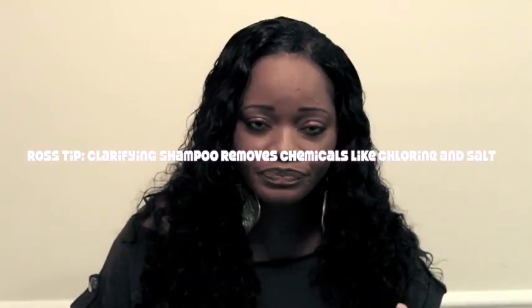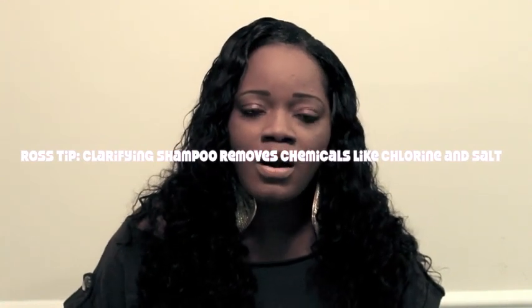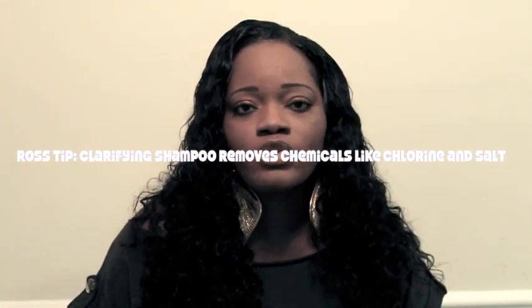When you do go home, make sure that you use a clarifying shampoo. Cream of Nature has a really good one. The clarifying shampoo is going to remove any residue or buildup on the hair — it's going to remove the chlorine and also the salt water. Make sure you comb the hair through, shampoo it with that, then go back in with a good moisturizing shampoo and recondition your hair. This time let the conditioner sit for about 15 minutes, then rinse it out and proceed with your regular style regimen.